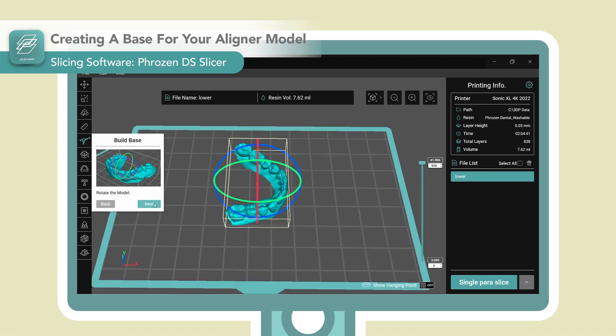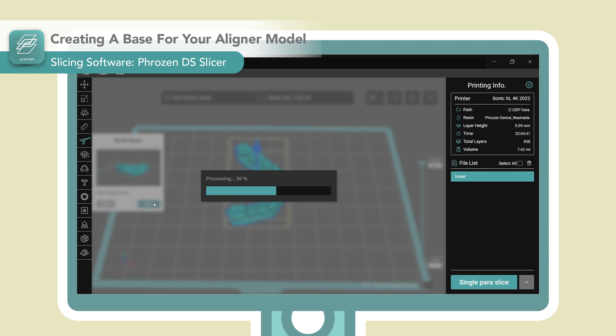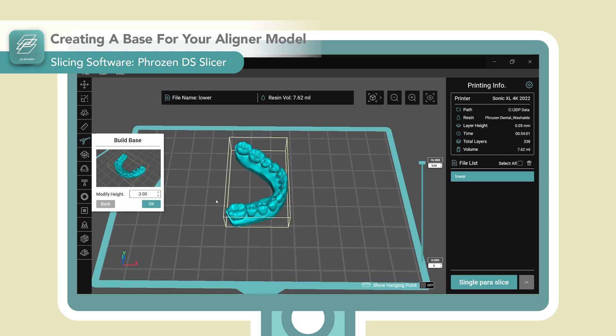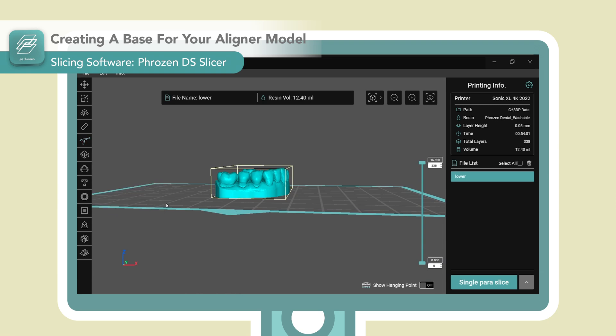To begin, we have to create a base for our aligner model. Go to the Build Base function — it will automatically rotate the model, set out a feature line, and generate the base within seconds. You can also adjust the height here if you like.